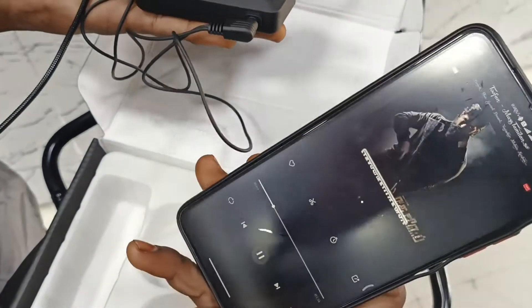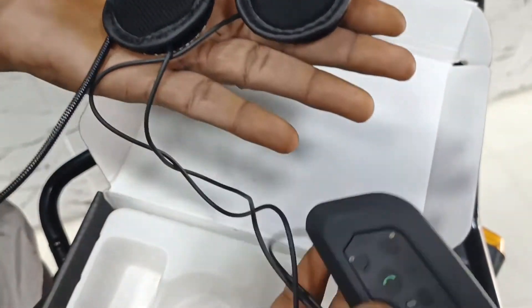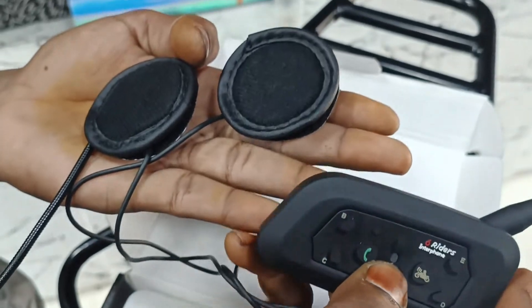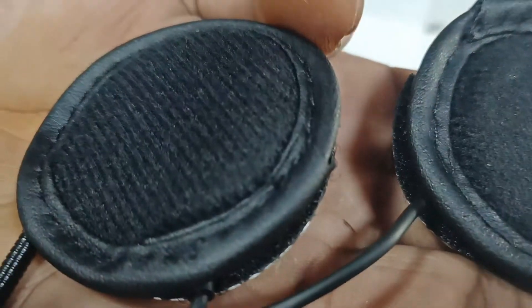We will play the KGF song. We will press the volume button. Now we can see how the sound is coming through the device.